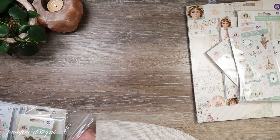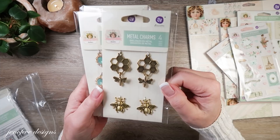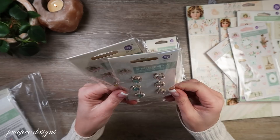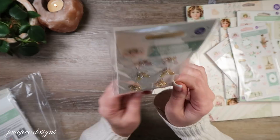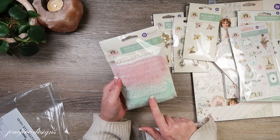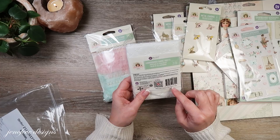Here are the chipboard stickers — very pretty — and some puffy stickers. I'm a sucker for puffy stickers but I almost never use them; maybe I'll give them to my granddaughter. This collection has a bunch of accessories: there are metal charms — especially pretty if you like bees, and my mom was a beekeeper. There are also gemstone charms, and bees and butterflies — so cute. This collection would also work really well for a scrap journal.